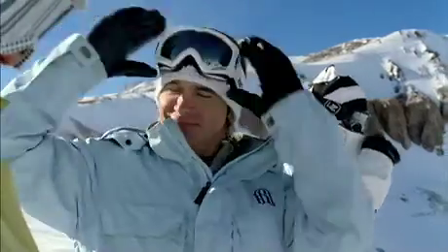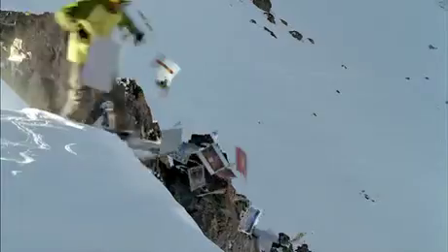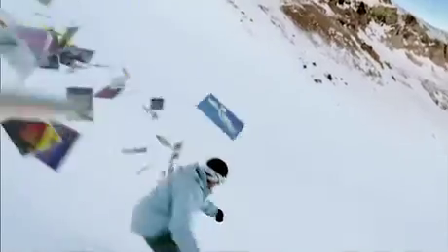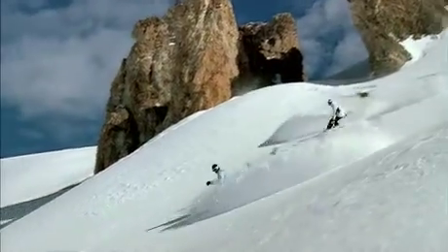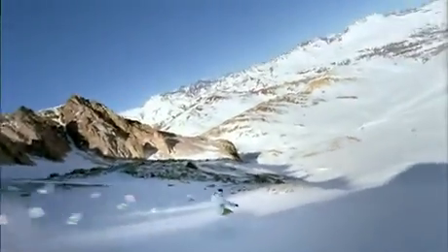I remember making snowboards by hand in my own garage. We couldn't afford the proper equipment, so there I was, applying polyurethane with a scuba mask. Eventually we started making some pretty good boards, but it still didn't catch on. People just didn't get it. Maybe it wasn't what we were saying, but how we were saying it.